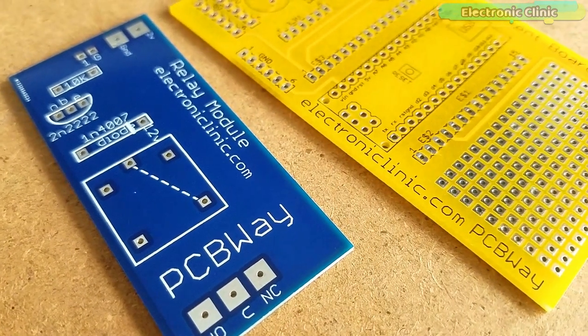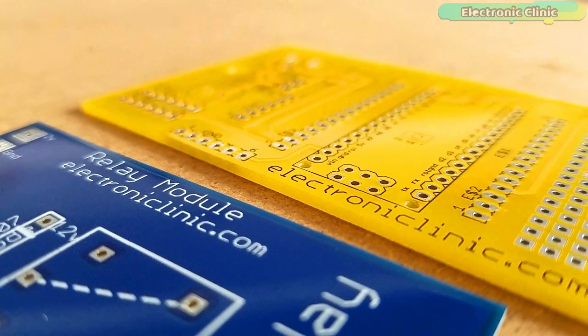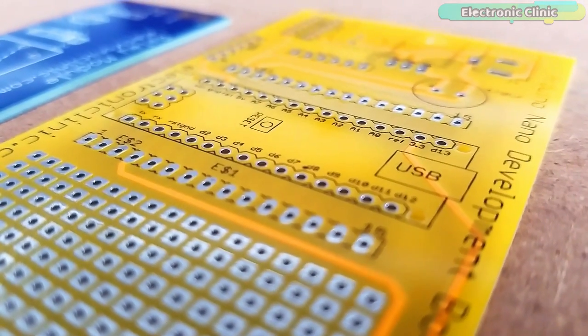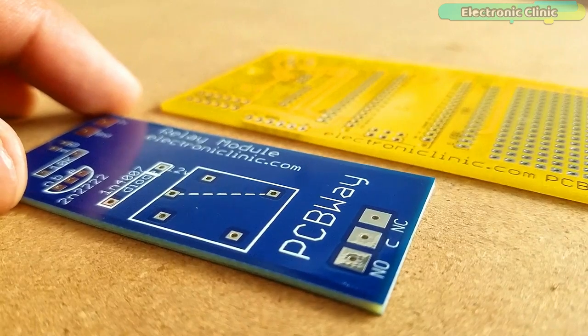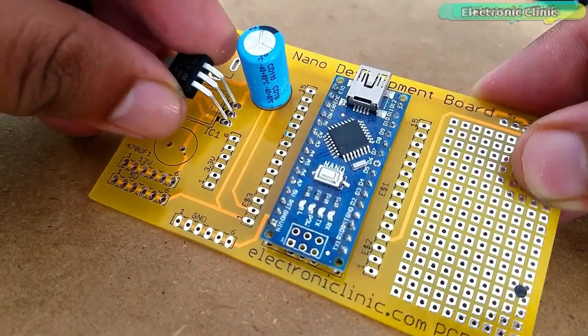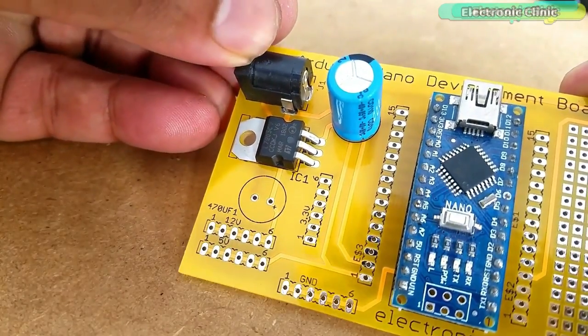These are the PCBs I received from PCBWay. As you can see, the quality is really great — the silkscreen is quite clear and the yellow and blue color solder mask looks amazing. Finally, I started placing the components and completed the soldering job.